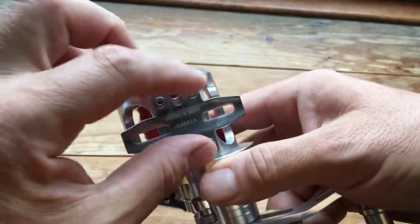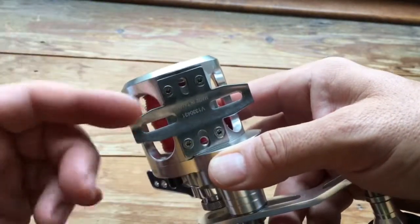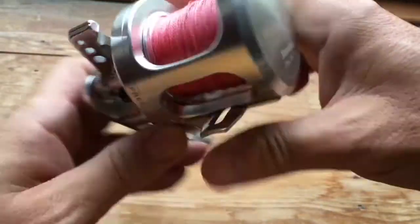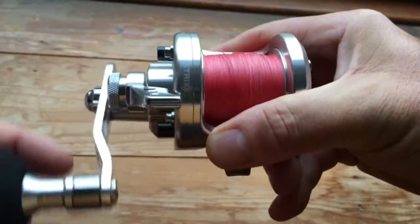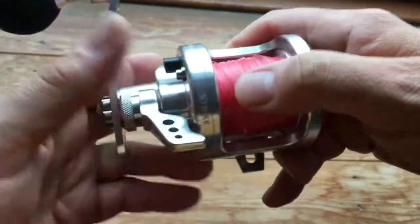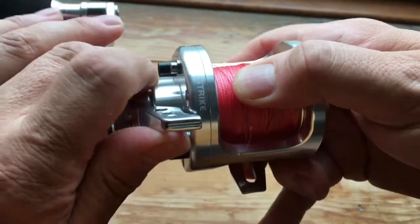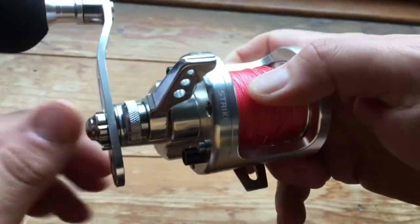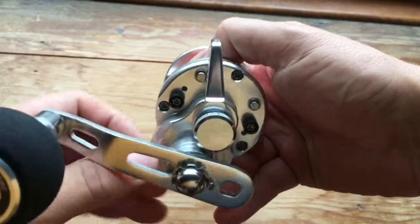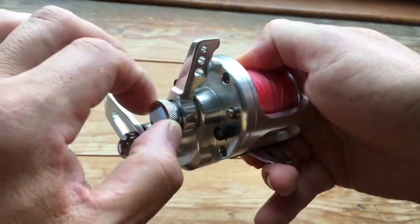It does come with a clamp set, a tool, and oil as well, which is nice. There's a clicker which is not ridiculously loud but useful at times. It's got carbon and stainless steel drag with a lever drag action — you've got your stop and then you can go past that to full drag, with your adjustment for drag there.